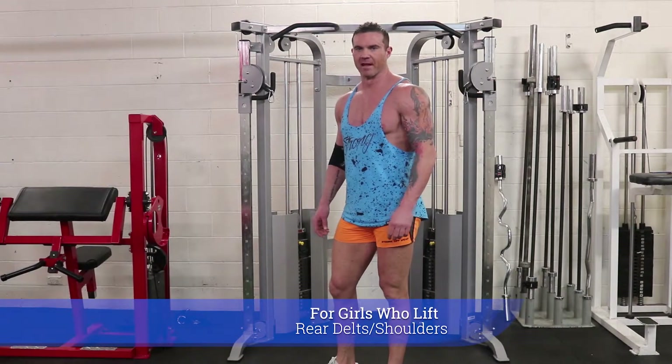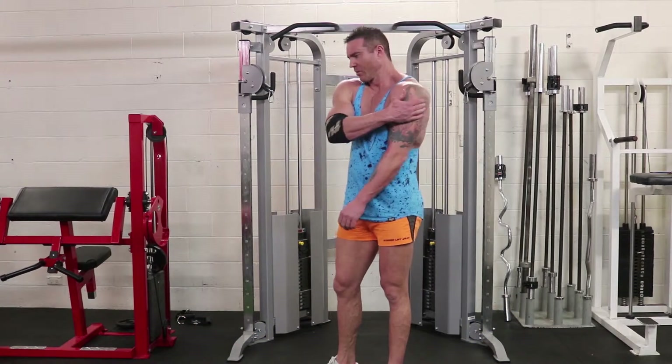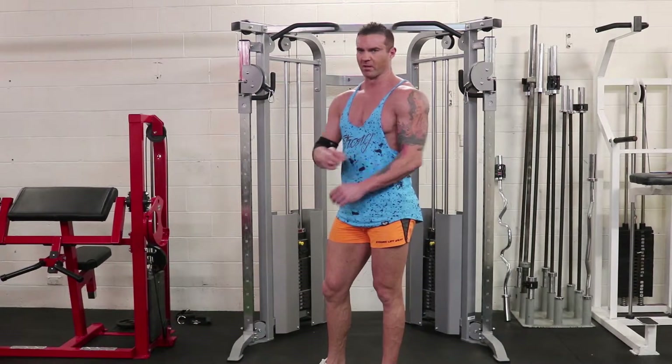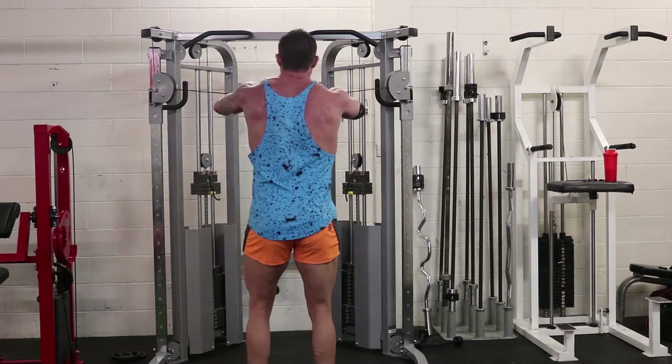Back again with more delt action. Due to popular demand, we're back for rear delt. Rear delt, as the name suggests, is the back of the shoulders. On a female, and on a man — particularly on a female — it really complements the upper back and also the rest of your shoulders. Really important muscles.